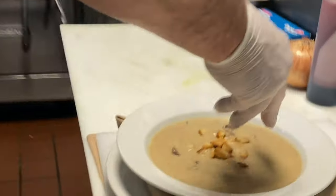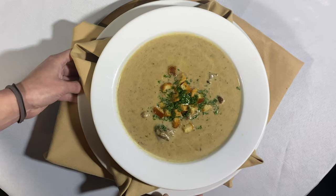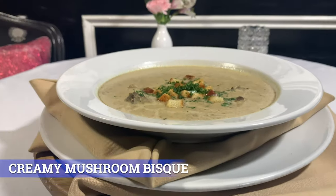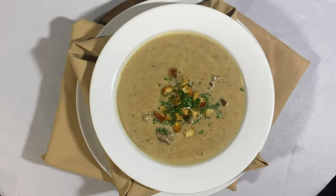And then some brioche croutons on top, and a little fresh cut parsley, and call it a day. We'll see you next time.